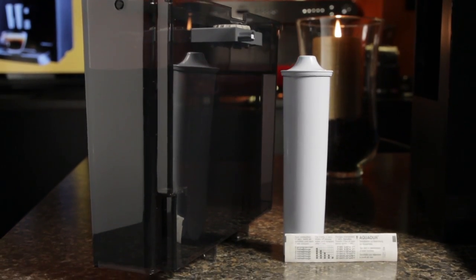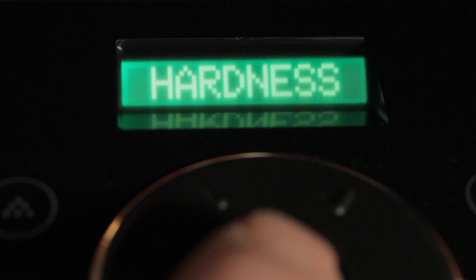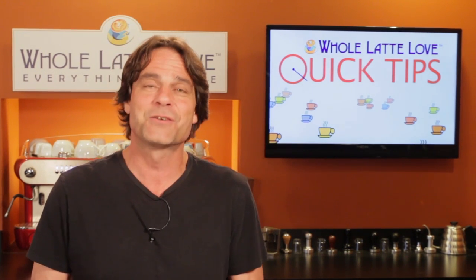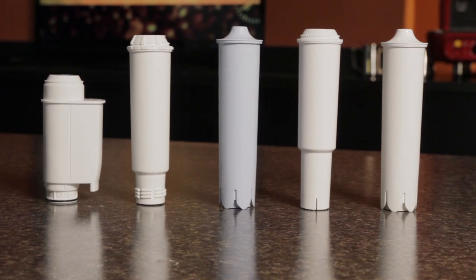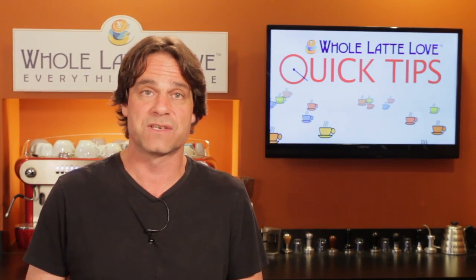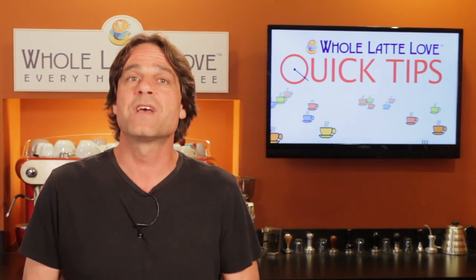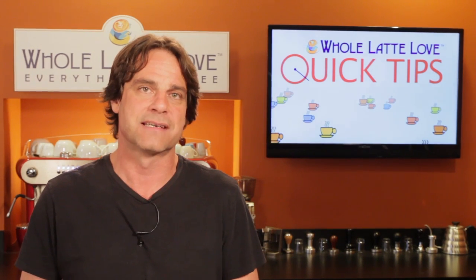Most super-automatic machines come with a water hardness test strip, so you enter those test results into the machine. Then, based on that, filter use, and number of coffees made, the machine will do some calculations and alert you when it's time to descale. Using a filter in these machines can extend descaling frequency by a factor of four — so maybe every eight months instead of every two months. And with some machines, like many Jura models, proper filter use can eliminate descaling altogether.